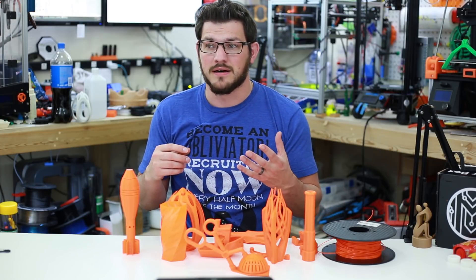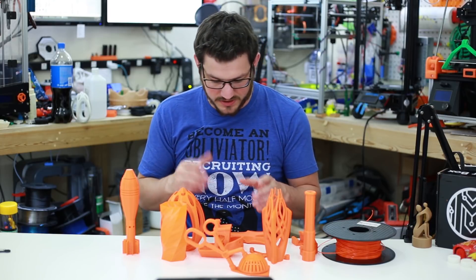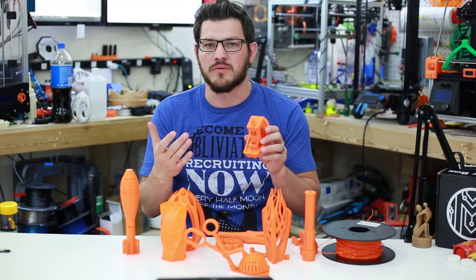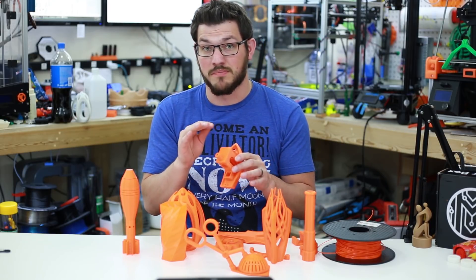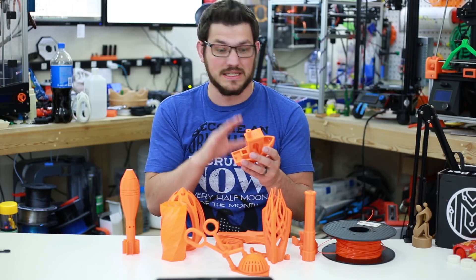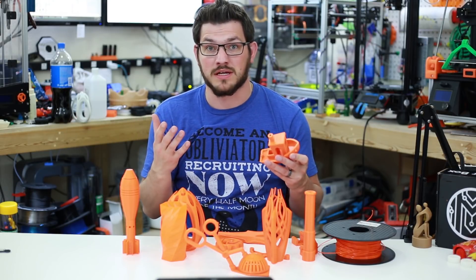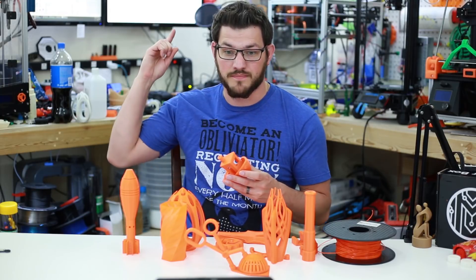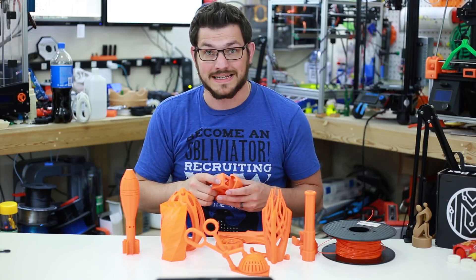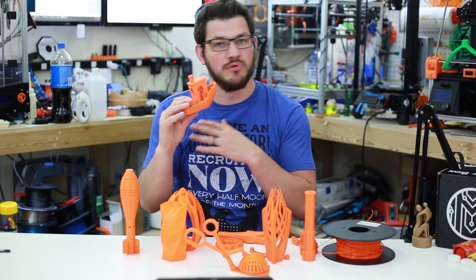PETG is also very stringy. You can get around it a lot of ways — I've gotten around it most times — but I'll still get random wisps here and there, like on the Benchy there are a few little ones. But very little compared to other PETGs I've tested, and you can see it so much more because it is this opaque orange. Every other PETG I've gotten has been translucent or clear. The color of this just blows it all out of the water.